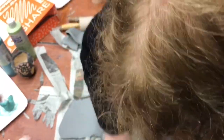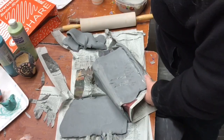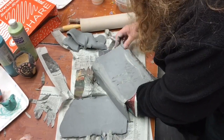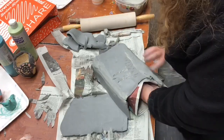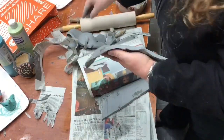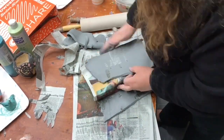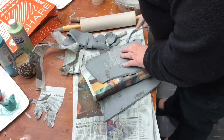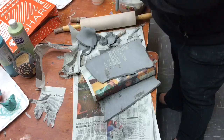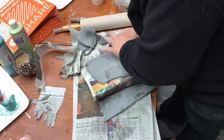In this case I'm reinforcing it by taking a coil, scratching the side of the coil and the edges of the two slabs, then joining them together. Anything that's scratched and slipped will meld together very nicely, but if you just mush the clay together without doing that it will fall apart as soon as the clay dries. So I'm very religious about scratching everything I add on.